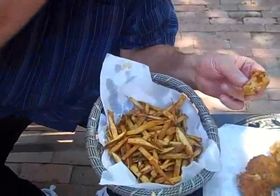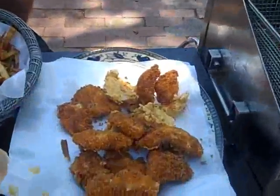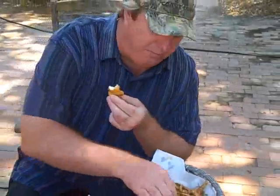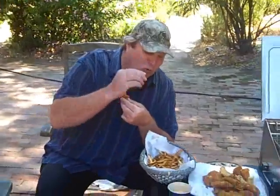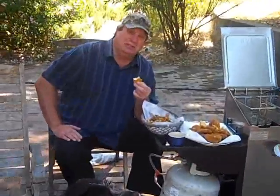Alright folks, this is the finished product — fish and chips. Fresh rock cod out of the California North Coast, deep fried in a Bayou four-gallon fryer. Doesn't get any better than this folks. French fries — or chips — this is really freaking good.